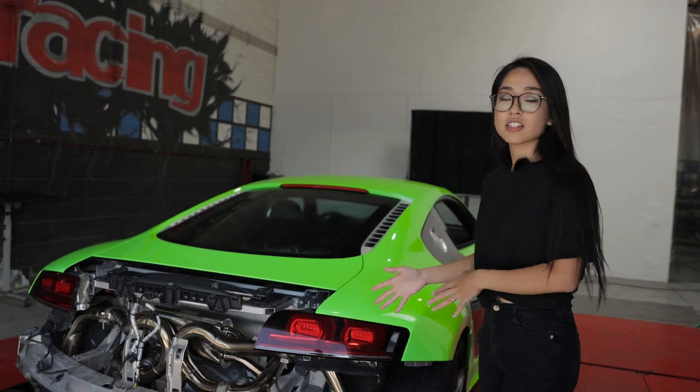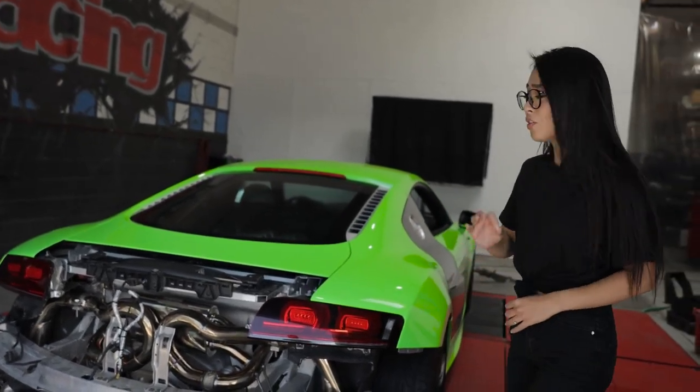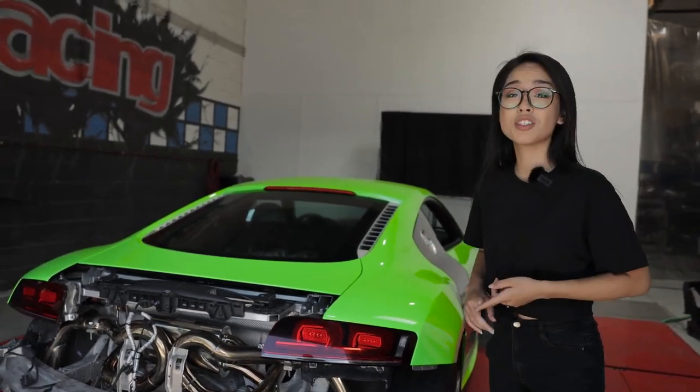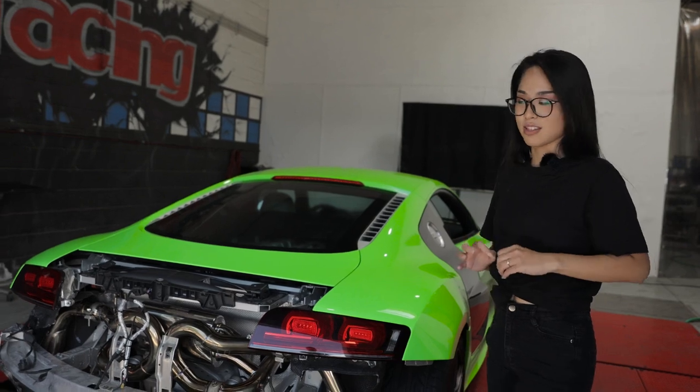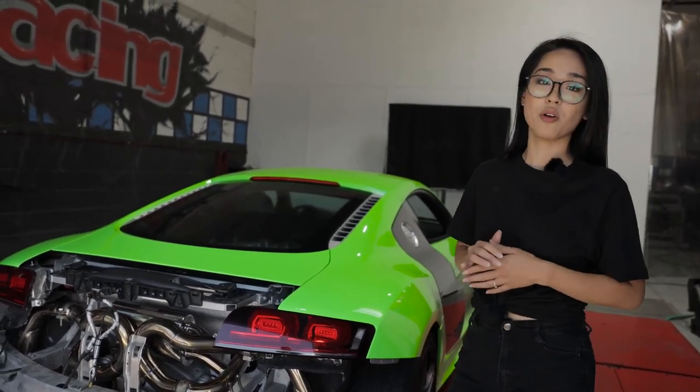Now that you guys have seen the exhaust system installed on the R8, as you can see the exhaust system is beautiful. No modifications were required to install the system — that means no cutting, no welding, simple bolt-on process. Now we're going to pair that with a VR tune and see how much horsepower we make.